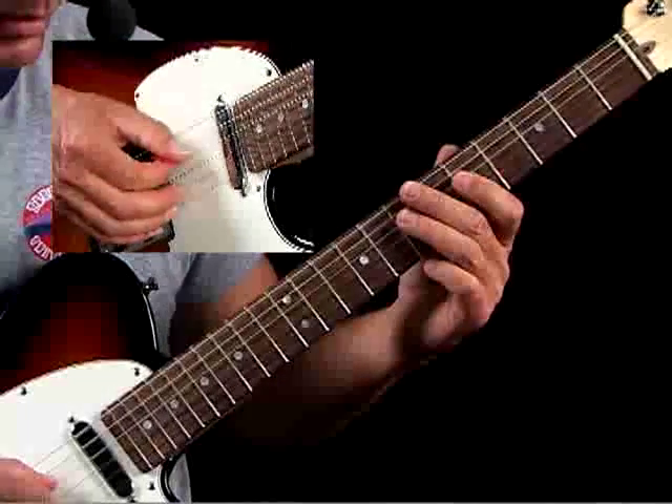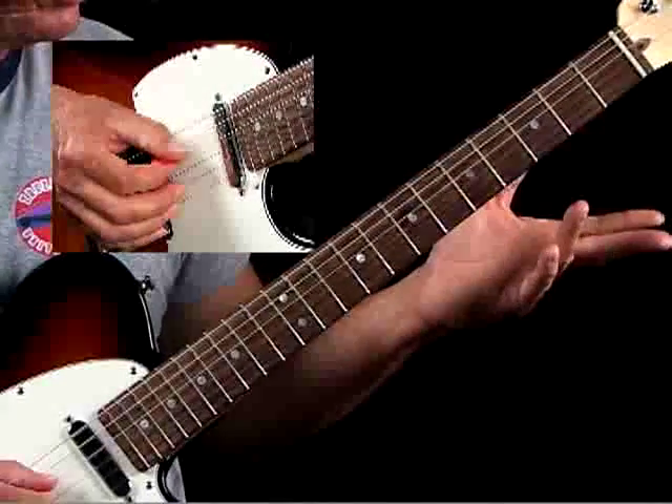A balanced technique is better than a lopsided technique. That's in essence what this lick is all about, but if you wanted to move it to another position...